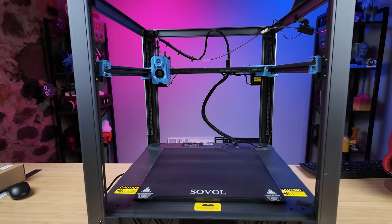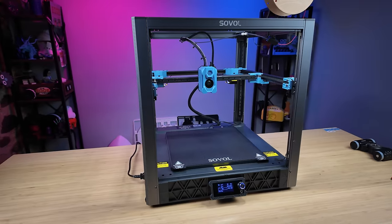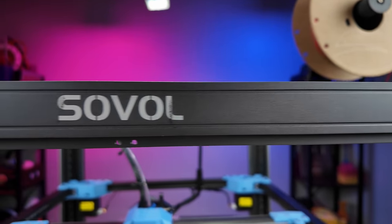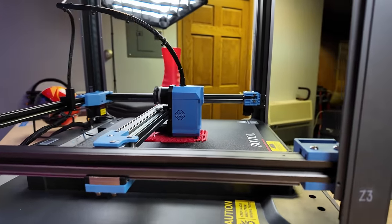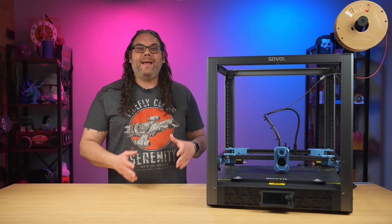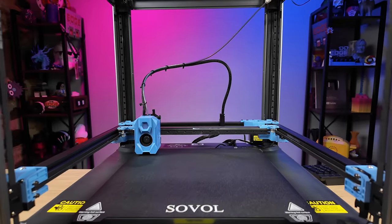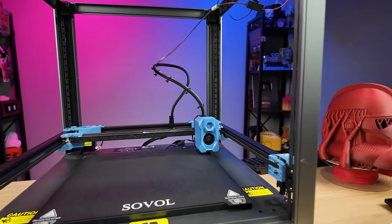The build volume on the SV08 is 350 by 350 by 345. That's perfect for doing full size things like helmets and larger prints. It's actually the size of printer that a lot of people are going for right now in a fast printer. The SV08 is a Core XY printer and it has four independent Z motors, one on each corner.